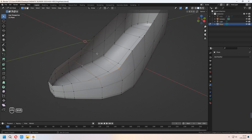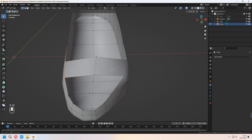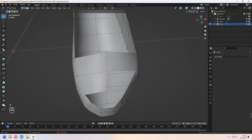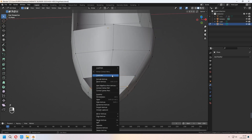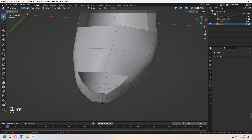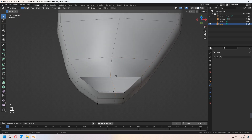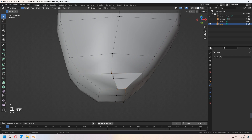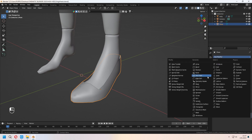Choose four vertices and press F to fill. Choose these two and press F to fill again. We will make a good topology for our heels. Continue filling — press F for the middle vertices, choose four vertices and F to fill. As you see, the topology has become good. In Object Mode, we will add a Subdivision Surface modifier.